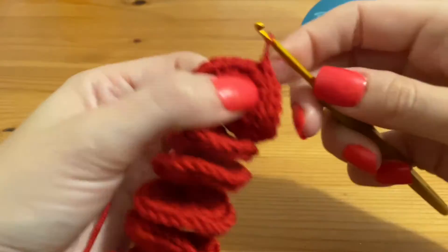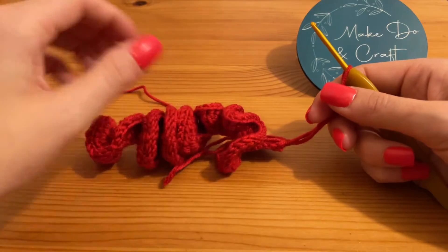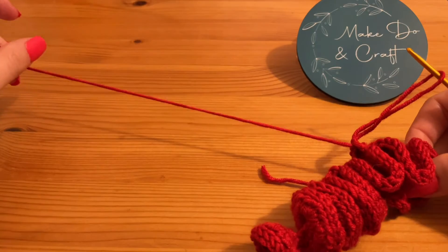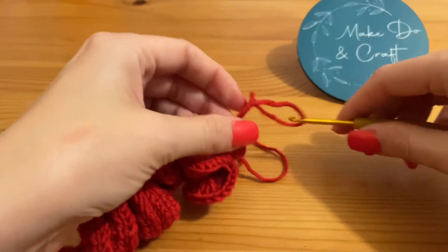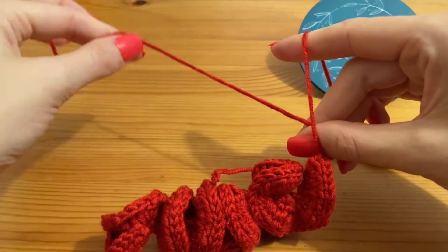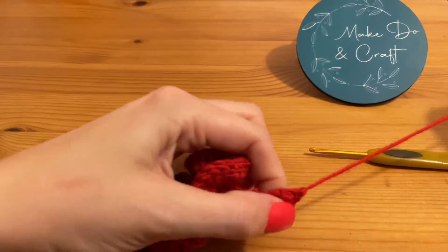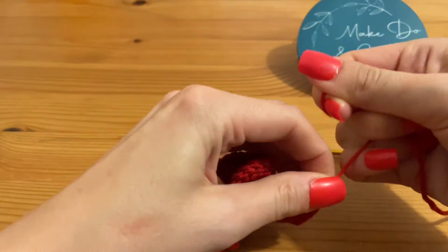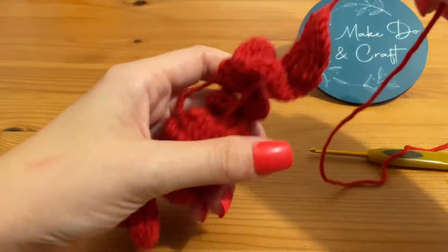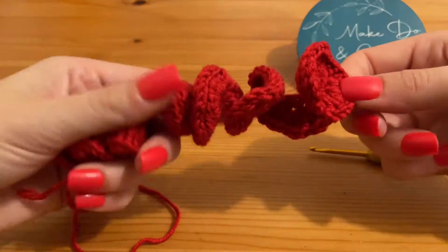Now we've reached the end of round three and our wind spinner body is complete. I've just cut off my yarn tail and kept it nice and long. Pull your yarn tail through your loop and pull it tight — that helps secure your final stitch and stops it coming out so easily. Now we're going to shape our spinner, because obviously it's not going to spin very nicely sitting flat like that.